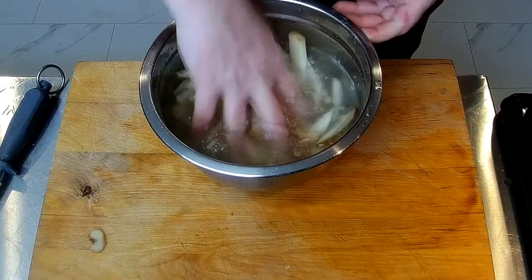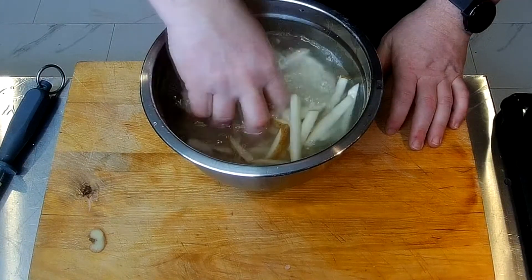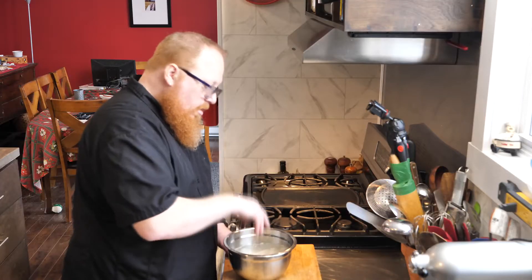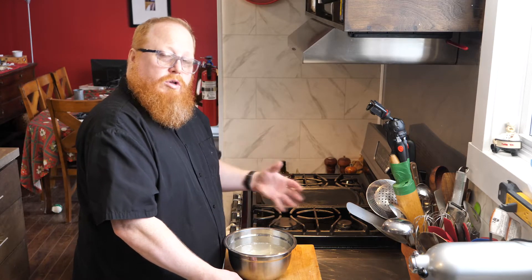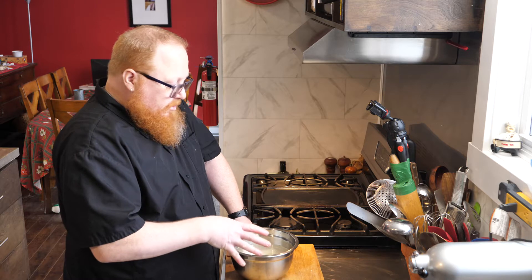There we have it — our french fries all cut and in nice cold water. We can already see some of that starch coming out in the water. I'm going to put these in the fridge and let them sit for about an hour, then drain them and do our first fry.